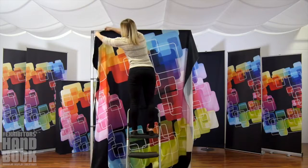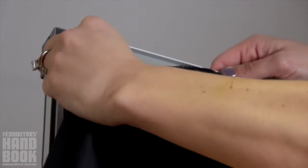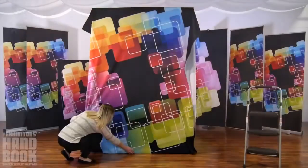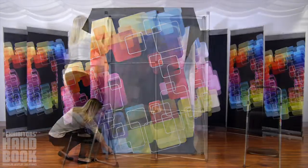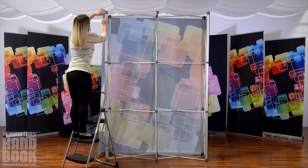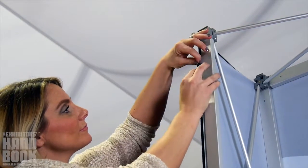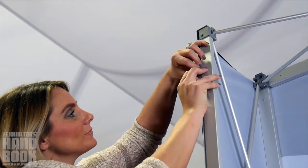To attach your Push Fit Fabric graphic, begin by sliding the silicone edge beading into the channel bars on the top and bottom of the front of your display, smoothing to finish. Repeat on the rear facing channels as well, making sure to pull all the way to the back of the frame, not using the side channels. Graphics should be taut.